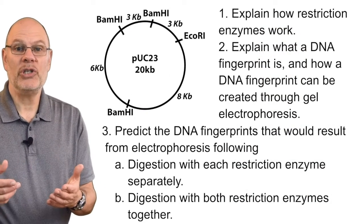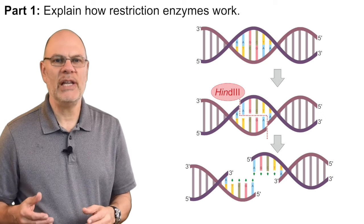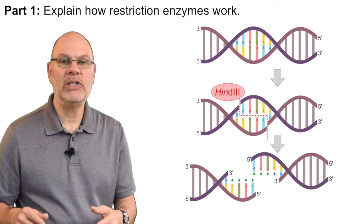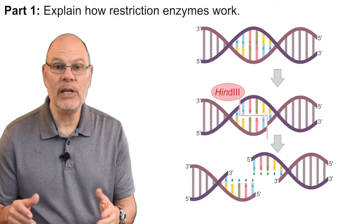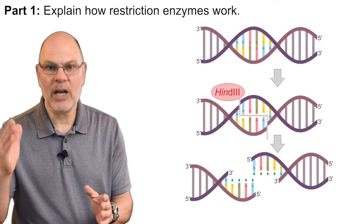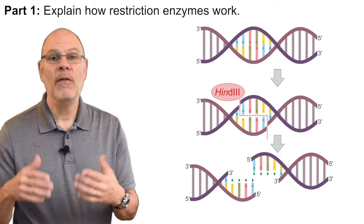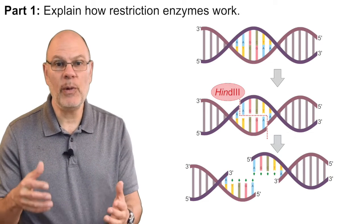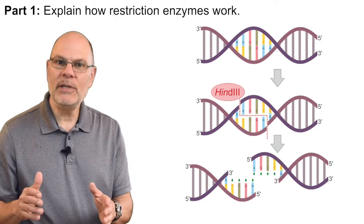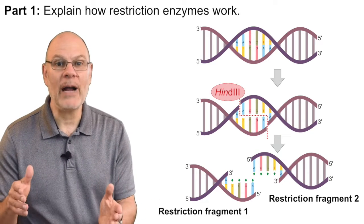Pause the video to study this question, then hit play to see my answer. So how do restriction enzymes work? Restriction enzymes, also called restriction endonucleases, are enzymes that can find a specific sequence of nucleotide bases within DNA and make a cut that cuts the DNA apart. Here you see a restriction enzyme called HIND3 finding its restriction site — the sequence it recognizes — and cutting the DNA at that specific point. Cutting up DNA in this way creates fragments of DNA called restriction fragments.